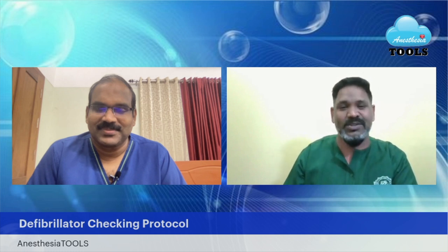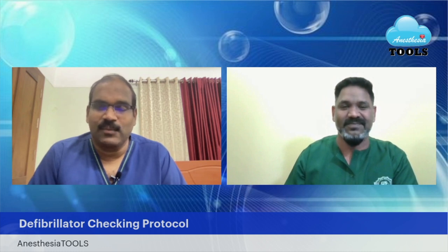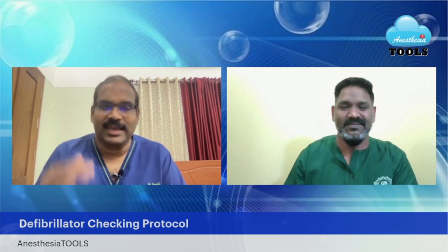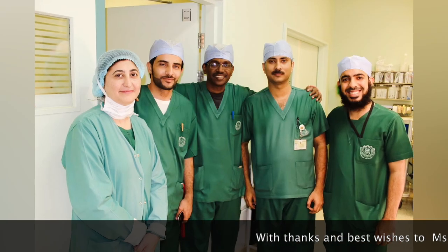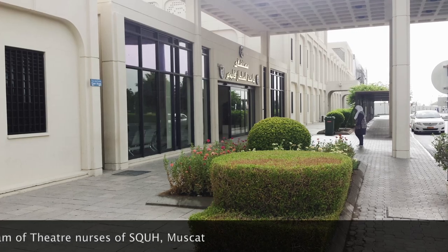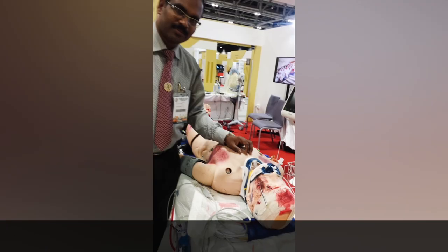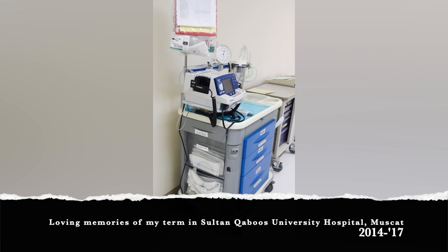We hope this helps you all learn the small things that we do — and the small things do matter. Thanks for having us, Dr. Saneesh. Cheers to everyone, bless you all. Thank you very much. I would like to leave you with some postcards from SQH Muscat, where I worked a few years back. This is Dr. Saneesh signing off. Thank you very much.